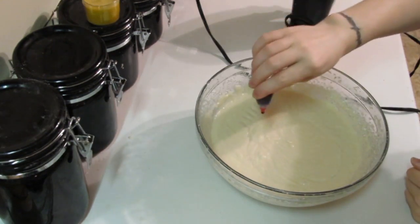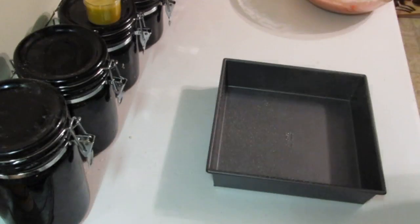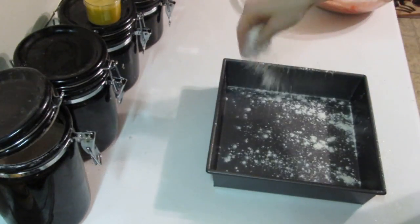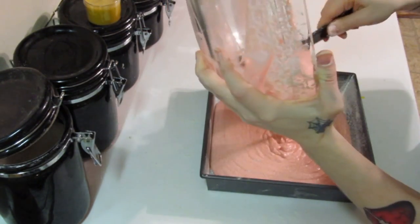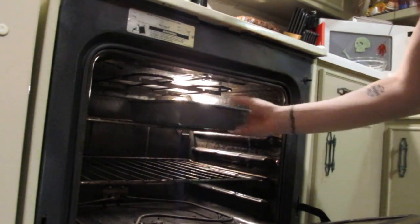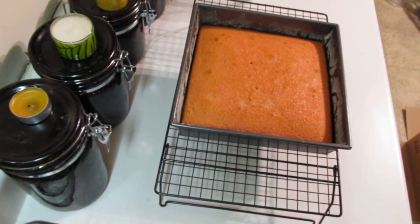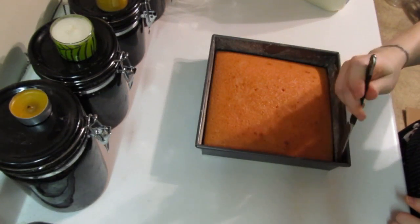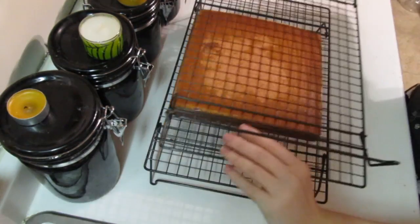Add a few drops of red food coloring and mix well. Grease and flour your baking pan, then pour the batter into the pan with the help of a rubber scraper. Bake at 350 degrees for about 20 minutes. Let the cake cool in the pan on a cooling rack for about 10 minutes, then loosen the edges with a knife and transfer it to the wire cooling rack. Let your cake cool completely before doing any cutting, frosting, or filling.